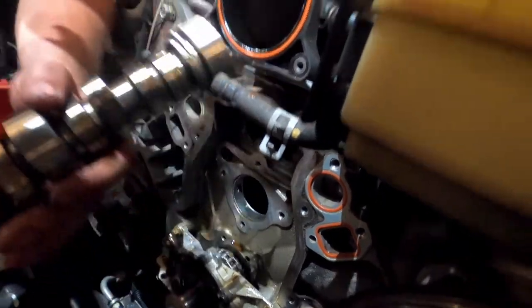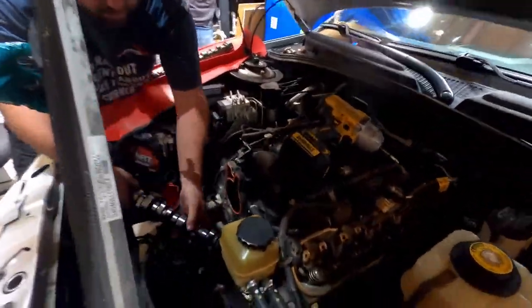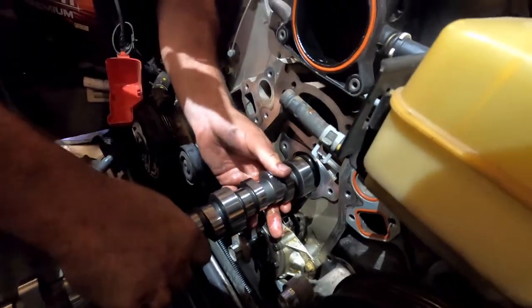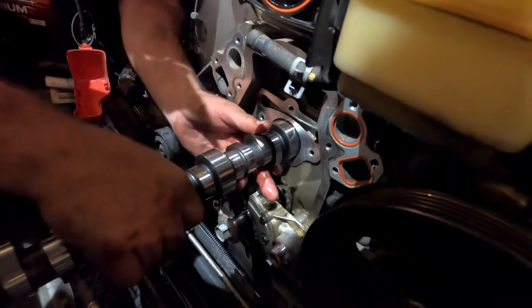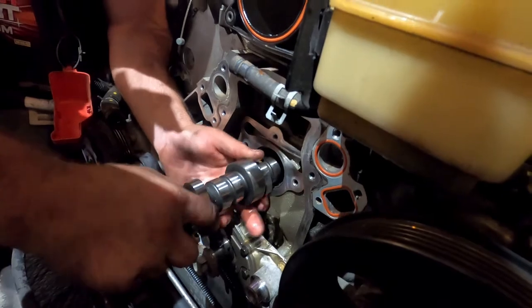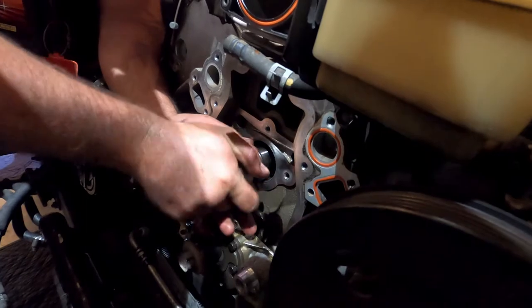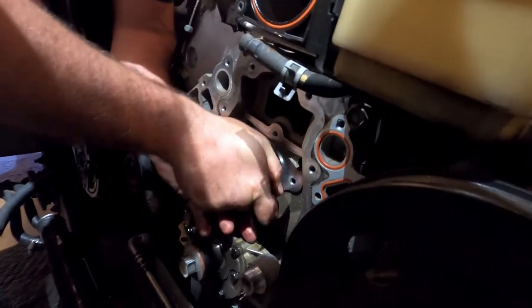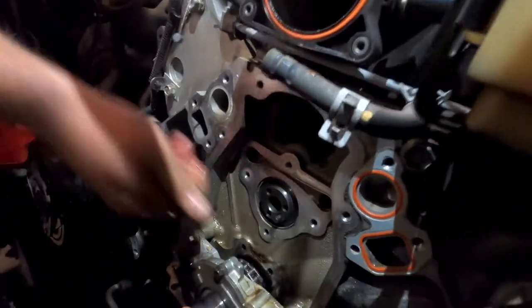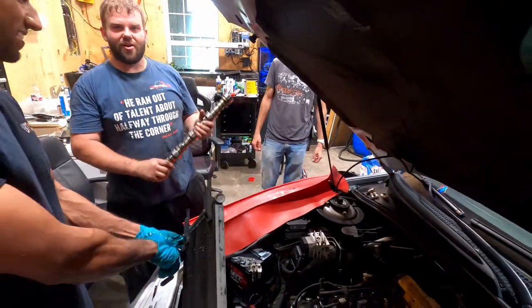I'm just waiting to hear the ka-plunk of a dropped lifter. You don't have to lube the cam up — if you lube it and push it through the bushing it's just gonna wipe all the lube back off. Don't worry, we're gonna turn the motor over with no spark plugs in it and it'll pump oil up there.